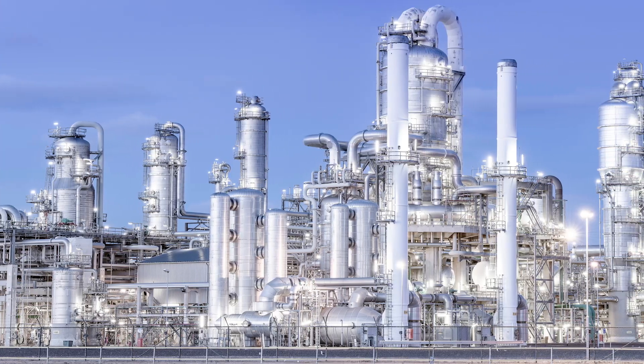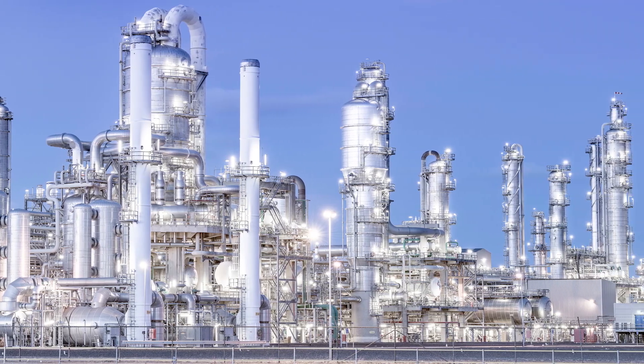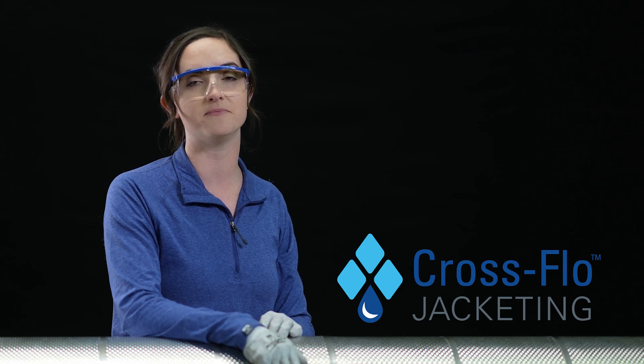Our new cross flow jacketing will help extend the life of the insulation and pipe in your insulation system by allowing water to efficiently exit the system and thereby mitigating CUI.